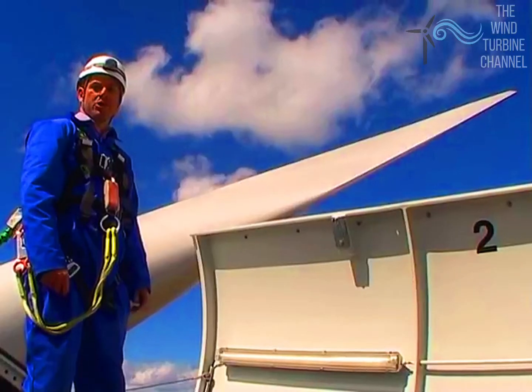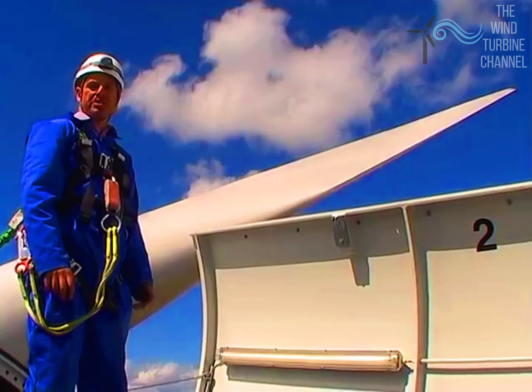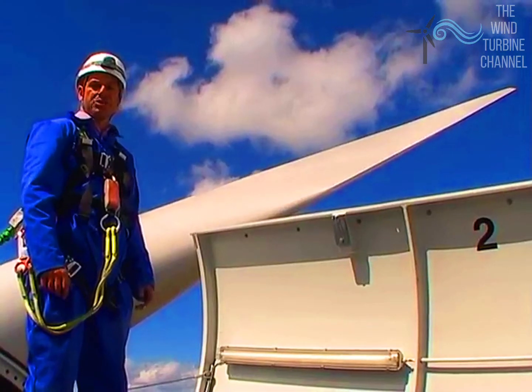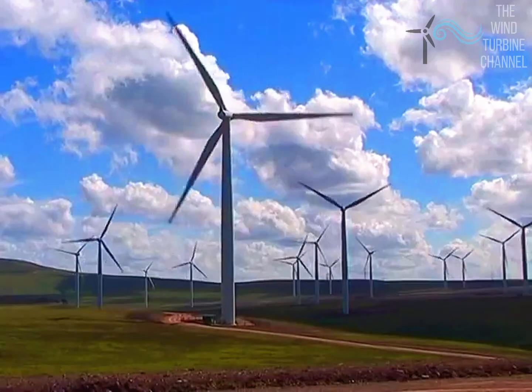Behind me you can see the composite fibre blade. It's 40 metres long and joins to a hub that's 2 metres in diameter — a total of 82 metres diameter — giving the rotor a swept area of some 8,000 square metres.